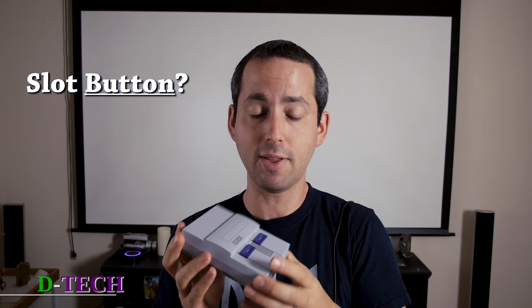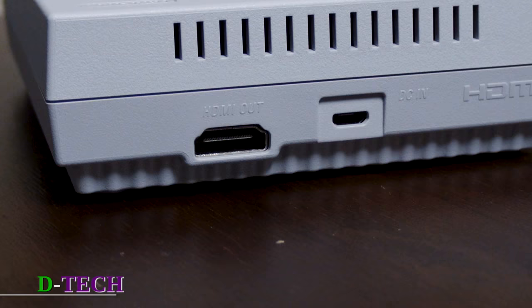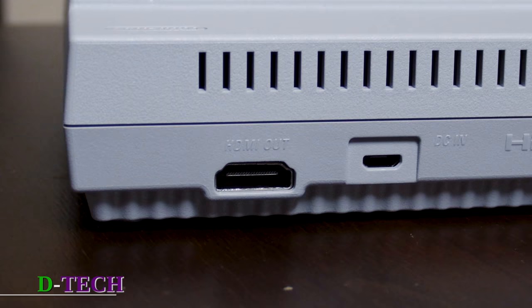You power it with a regular old USB port. It comes with a power plug and that has an HDMI out.